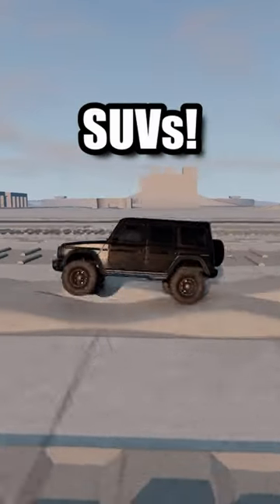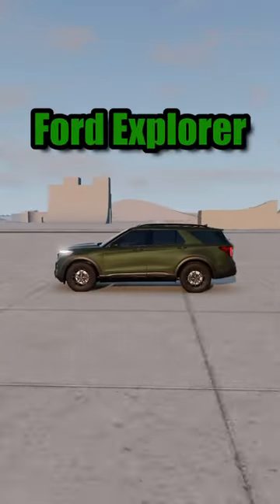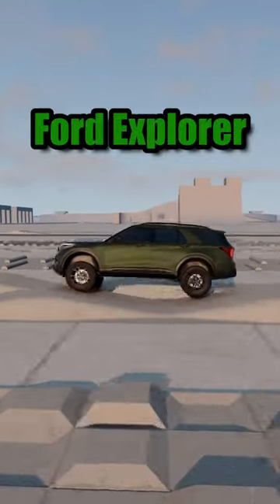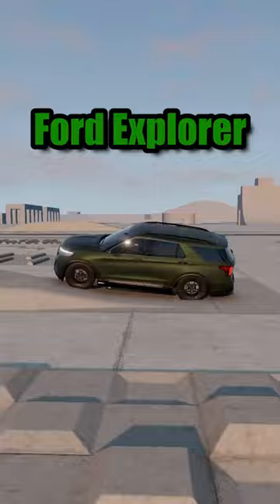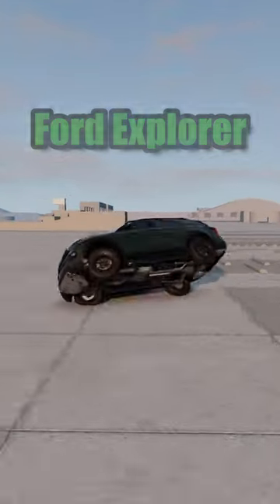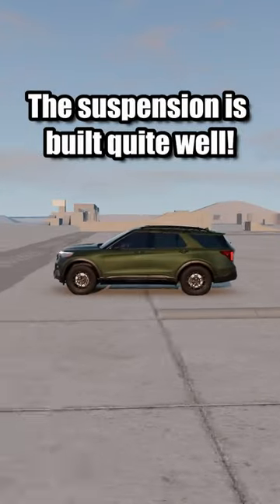Testing the suspension on different popular SUVs, starting with the Ford Explorer. The suspension is built quite well.